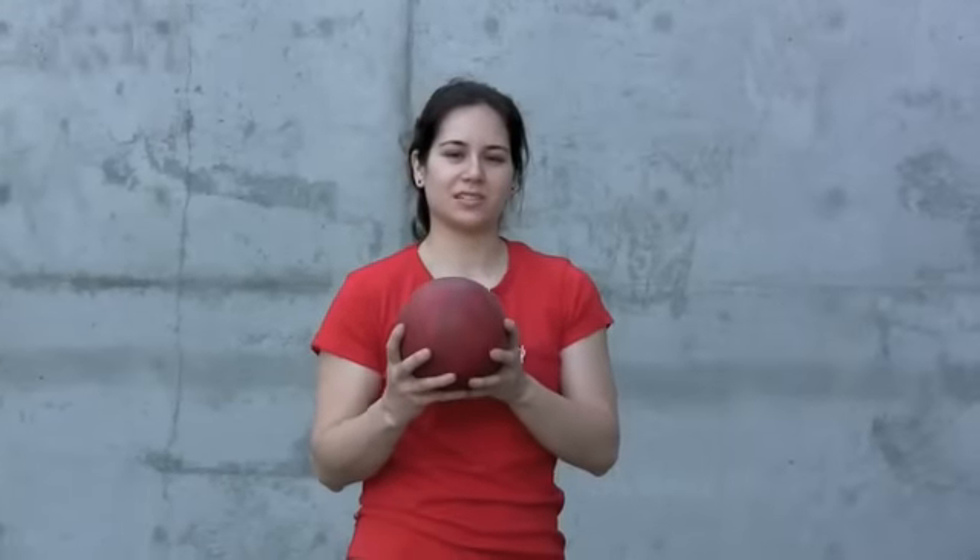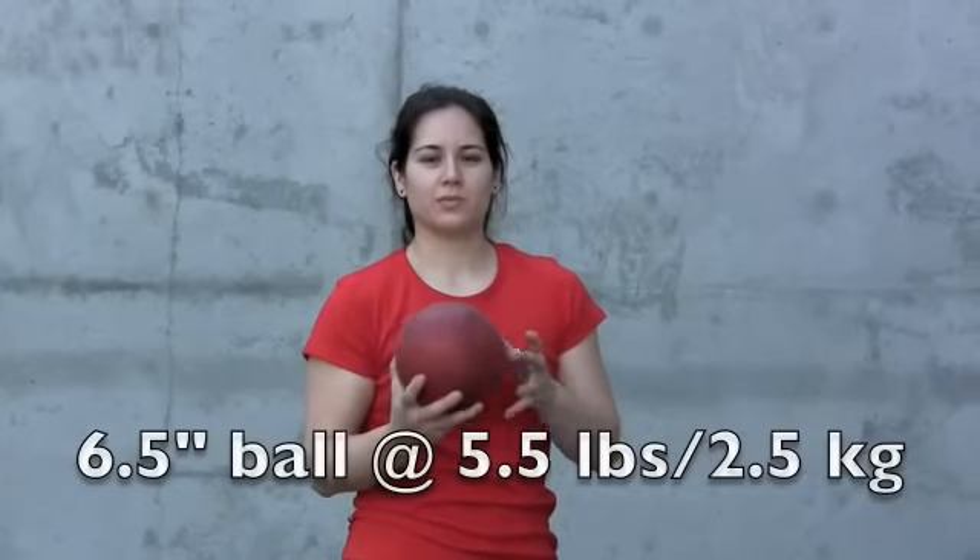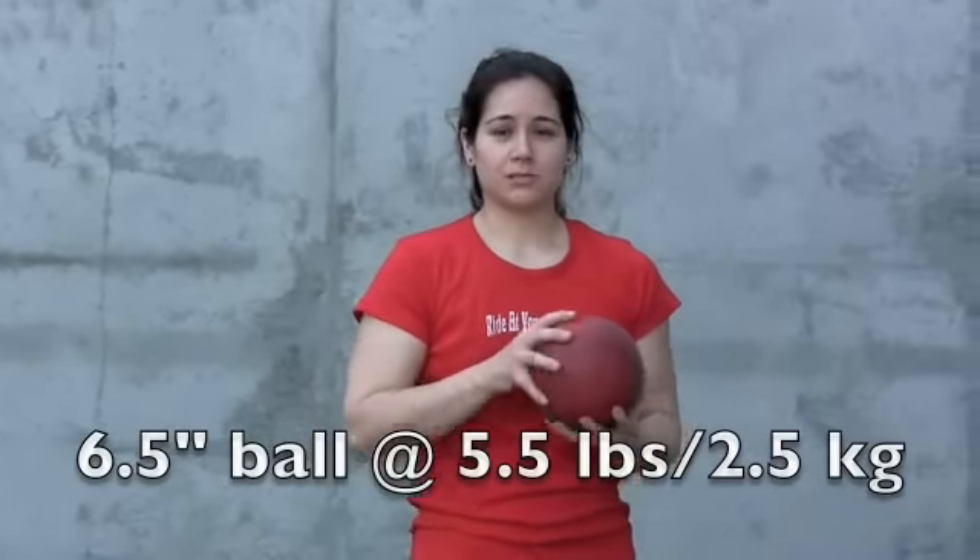This is our six and a half inch diameter ball, and the weight is five and a half pounds. It's really a great ball for two-handed exercises for women, and men find this one easy to grip.